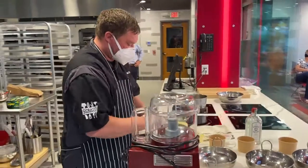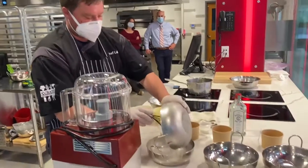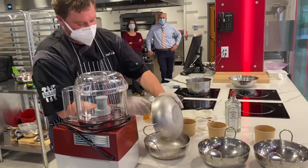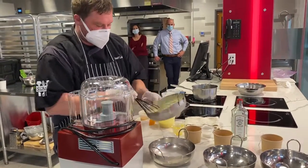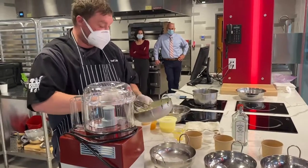Right when we're at this phase, we're going to dump out all that extra dry ice. You want to get it all out of there because you don't want to eat that.